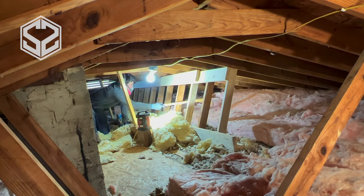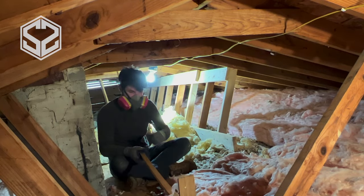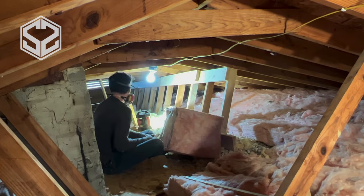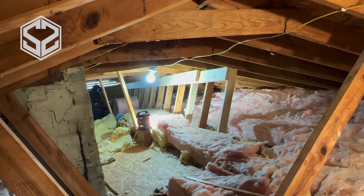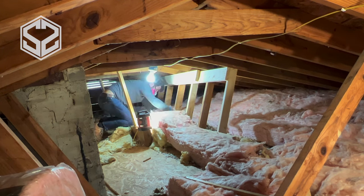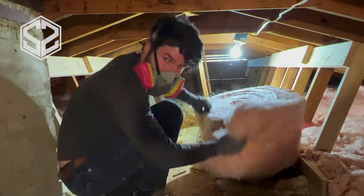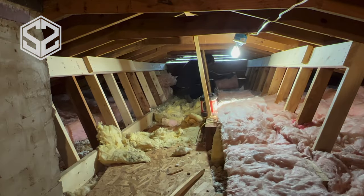As you're rolling out the insulation and run into an obstacle like these support 2x4s, all you need to do is cut a single slit down the insulation and just wrap it around the 2x4. It's a lot easier than trying to cut out a notch — you don't have a bunch of holes and wasted insulation. You can easily cut one slit, wrap it around the 2x4, and it fills in the space really well.